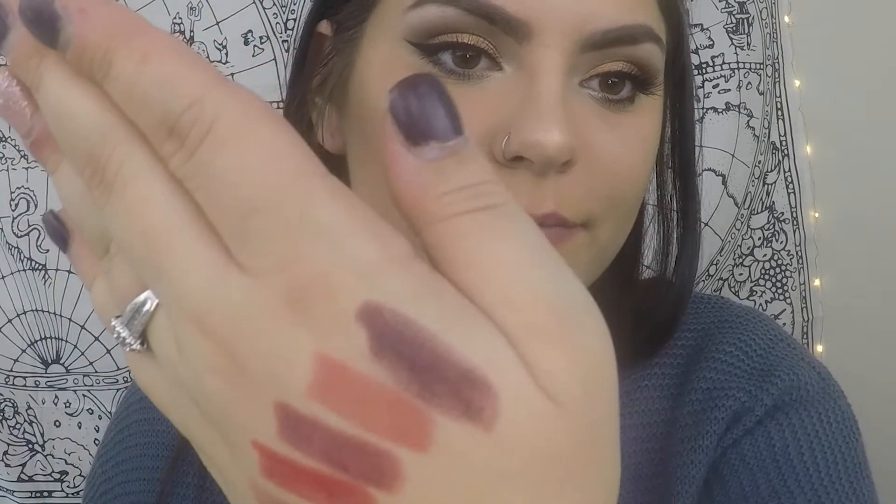Moving on to this chocolatey brown color — this is called Witchy. This color is really pretty, and I do like darker colors on my lips because I feel like it looks good with my skin complexion and my hair. When I did swatch it, it looked a little bit chalky, but as I applied it, it started to look a little bit better. I feel like I would wear it again, but it would look a lot better if I hadn't layered so many different products. Overall, I do like the way this lipstick looks as well.